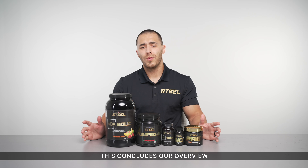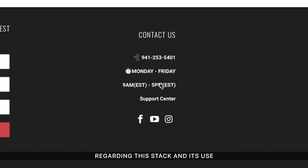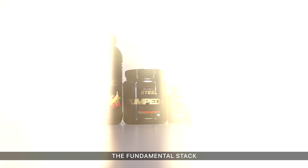This concludes our overview of the fundamental stack. If you have any further questions regarding this stack and its use, please contact us via our online chat or email. You can message us through any one of our social media platforms or call in and talk to a product specialist live. And there you have it — the fundamental stack.